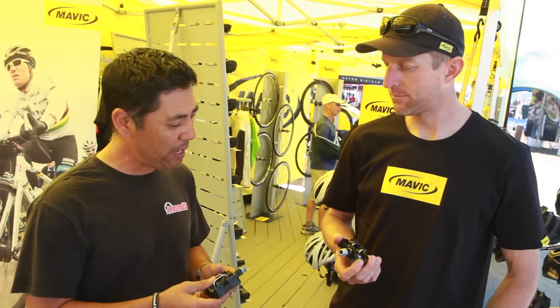Hey, this is Will from Jensen USA, your cycling experts, and we're here at the 2014 Sea Otter Classic with Zach from Mavic. We've got these new Crossmax XL pedals — tell me about them. What makes them really great?